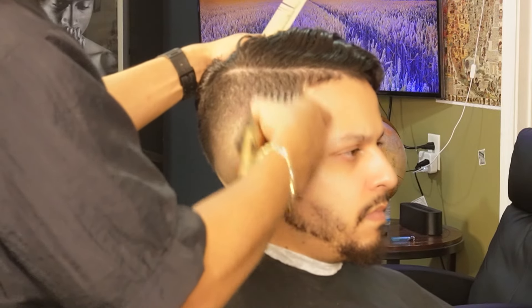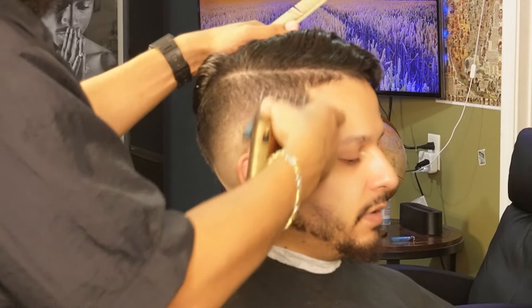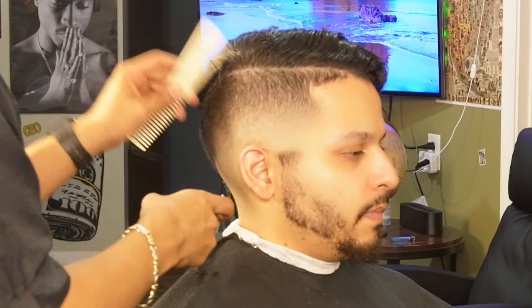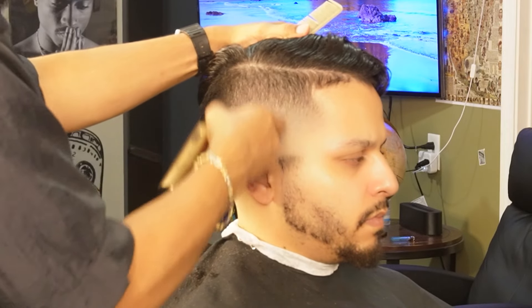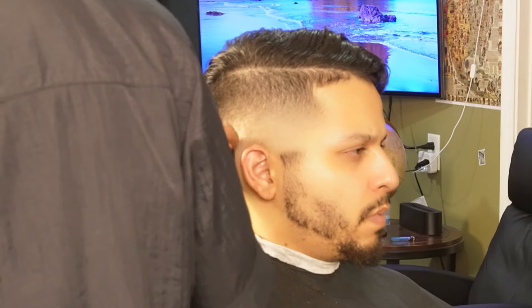Now that we're done softening up the line with the two guard, we're moving on to our one and a half guard and we're going to attempt to erase this line completely. Sometimes there's still a faint line after using your one and a half guard, so switching over to your one guard all the way open and using its corners would definitely help.